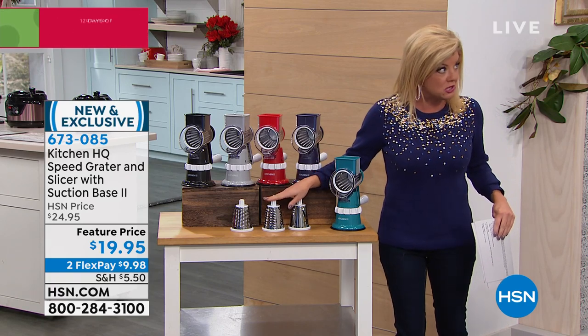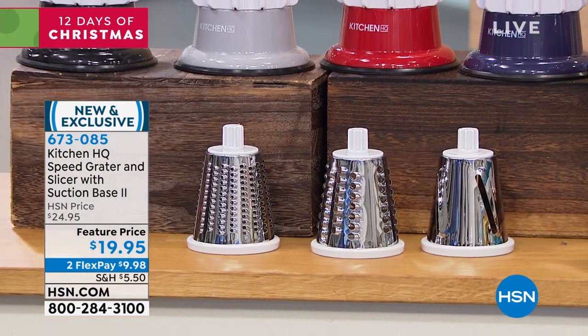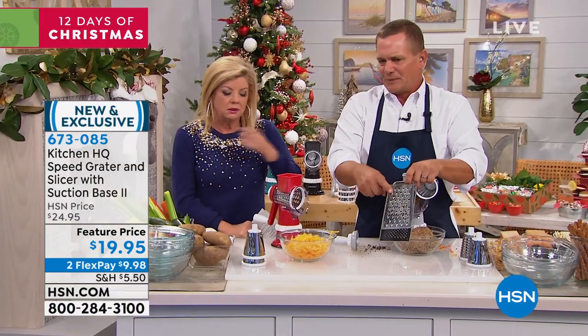All the stainless individual attachments are included — you get all three of them — for $19.95. It's worth two bucks a finger to never have to use one of those old box graters again.